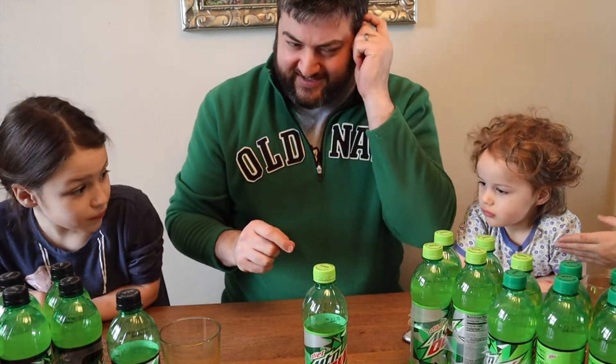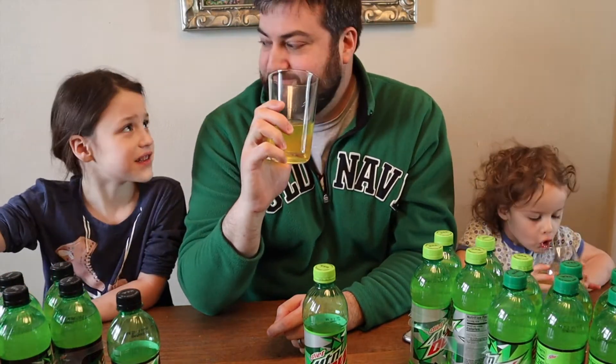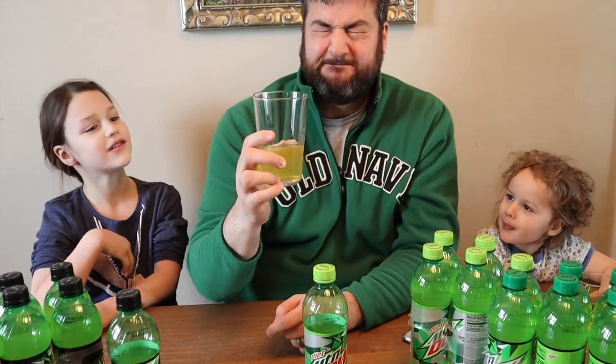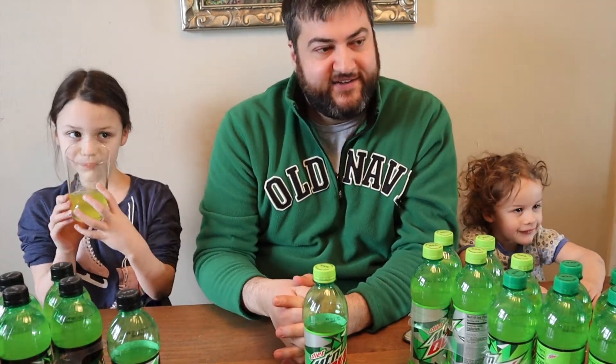The aspartame also kind of gives me a little bit of a headache feeling. Now the zero — this is just straight aspartame. That tastes like sugar, yeah, it literally does. Actually, this probably tastes the worst.